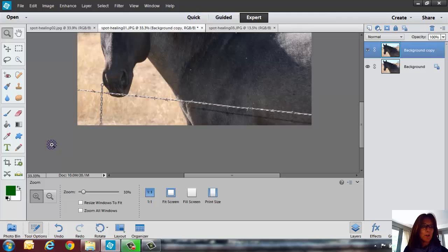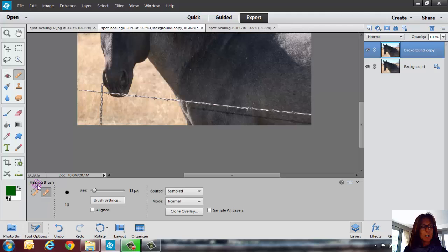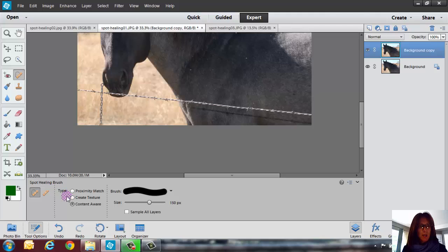I'm going to go over and get my Spot Healing Brush. It is on the left-hand side — it's on the upper second column there. You can press J on your keyboard to get to it as well. Notice you've got the Spot Healing Brush and the Healing Brush — we're going to be talking only about the Spot Healing Brush right now. Also, the type is going to be Content Aware, so make sure that Content Aware is checked.